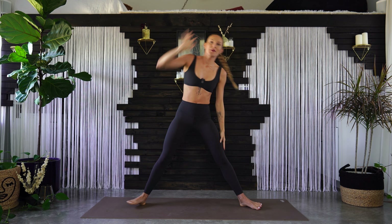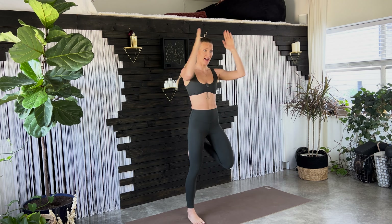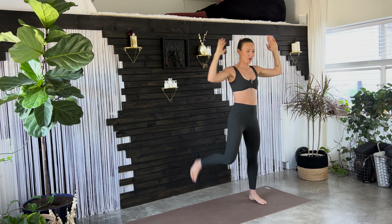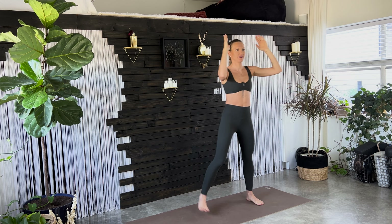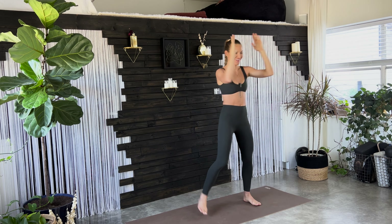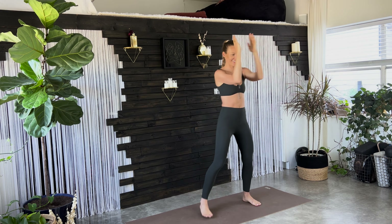Come back to center. Step your feet close together. Kick your butt with your heels — quad stretch — as you activate. As you do this, cactus your arms open and close. Fifteen more seconds here.